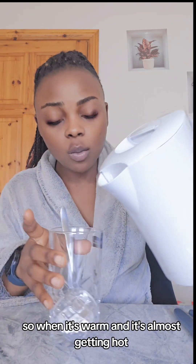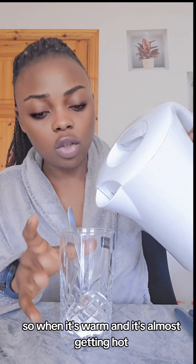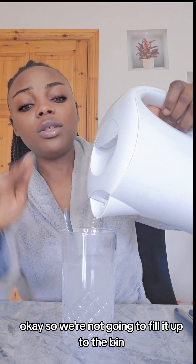You use warm water. I have my kettle here — I already warmed the water. The water should be slightly warm; when it's warm and almost getting hot, that's when you use it. You pour it in — it helps to melt the salt. I'm not going to fill it to the brim because the water has to be concentrated.